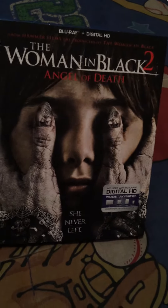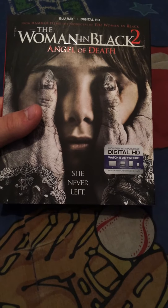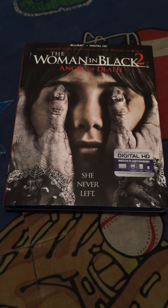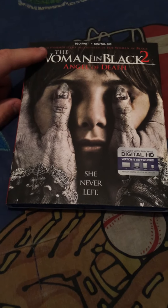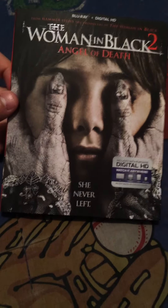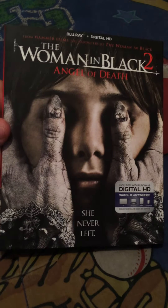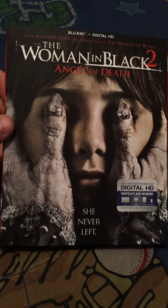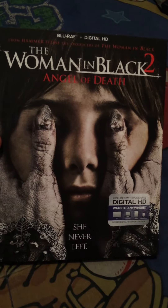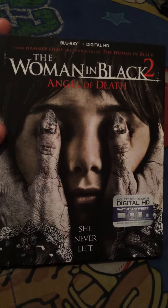But anyways, I did pick up the Woman in Black 2 Angel of Death today. It was $19.99 — Tuesday it came out — but it was $17.99 at Best Buy, and I price matched it at Target and got it there. So this is the Blu-ray Digital HD. I do own the first Woman in Black on DVD. I love the movie, seen it in theaters. This one I heard some not-so-great things — heard it was okay at best, heard some bad things.